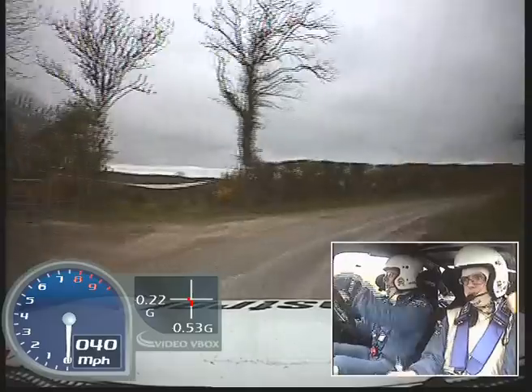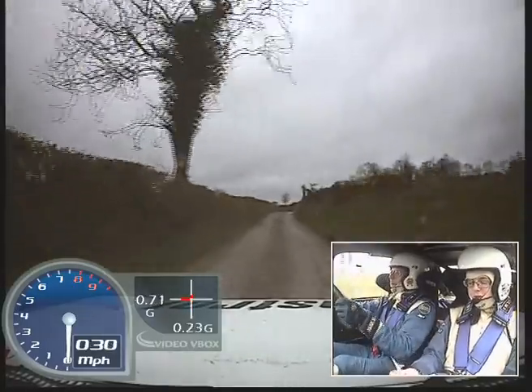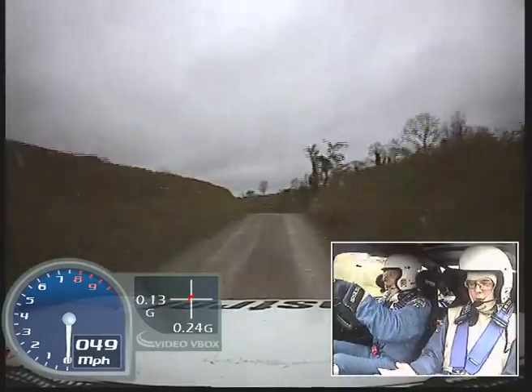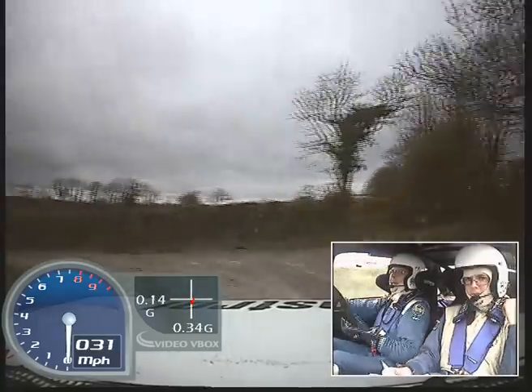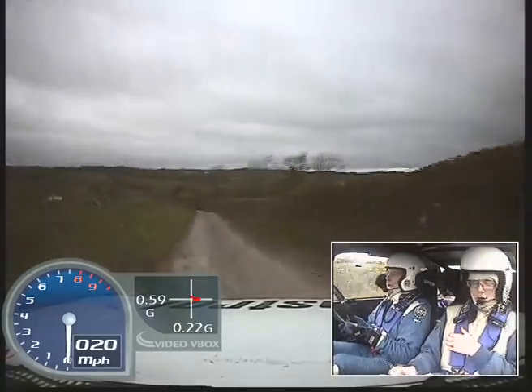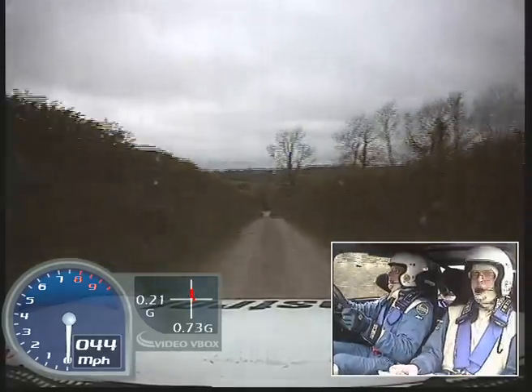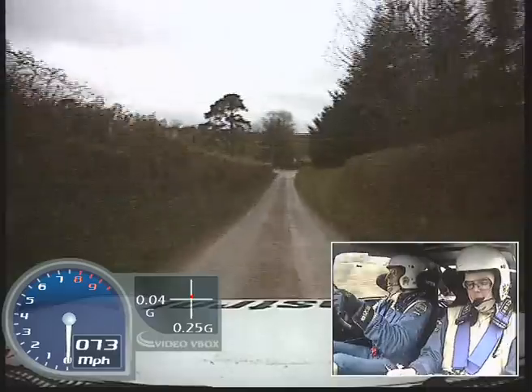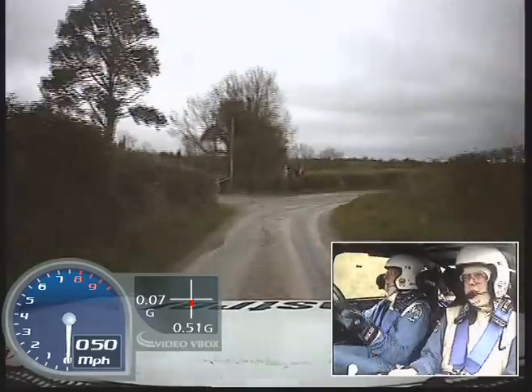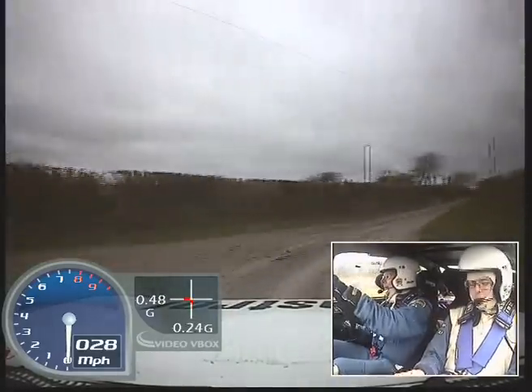60, 6 left, and square left. 200, square right, 50, square right, and mid crest, into K left.